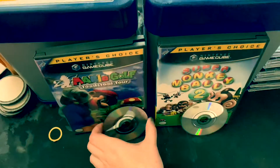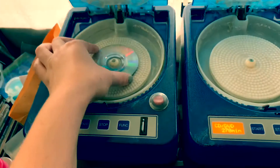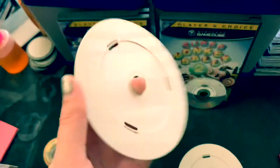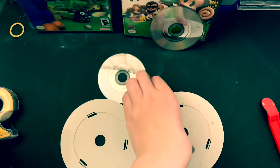So in order to fix GameCube games, you don't just put them in like this. You need these, which are adapters. These cost $10 and they're available on the Elm USA website.